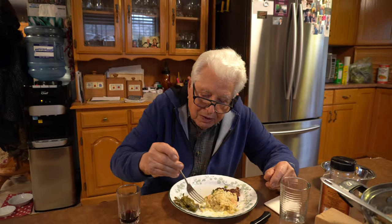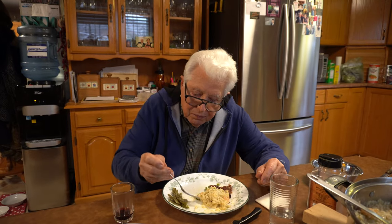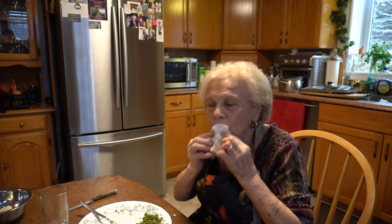Way better than the last recipe. The artichoke video didn't go well with Nona. What do you think, Mom? It's dynamite — I love it. I love risotto in general, I love the creaminess of the rice. What do you think, Nona? Good — look, I finished mine!